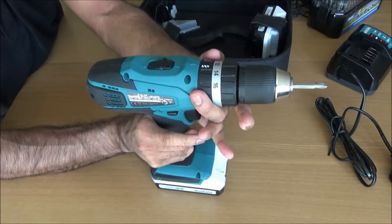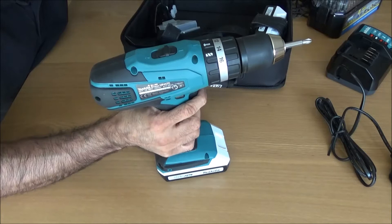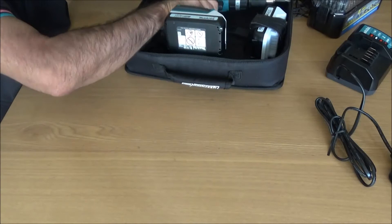Depending on the torque you need and the setting — whether it's hammer, screwdriver, or whatever — you can select that. It's a touch-sensitive button. It's not that heavy, it's okay. I've used this for a while and it's really, really good.